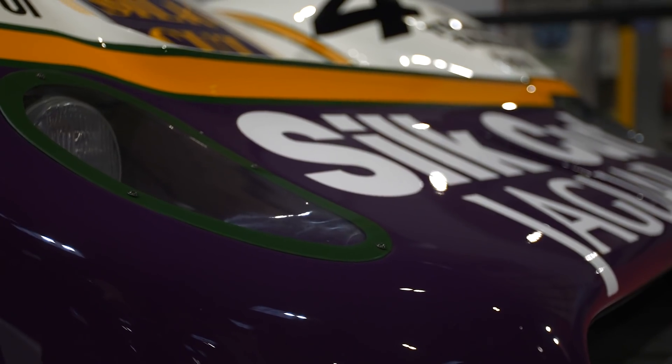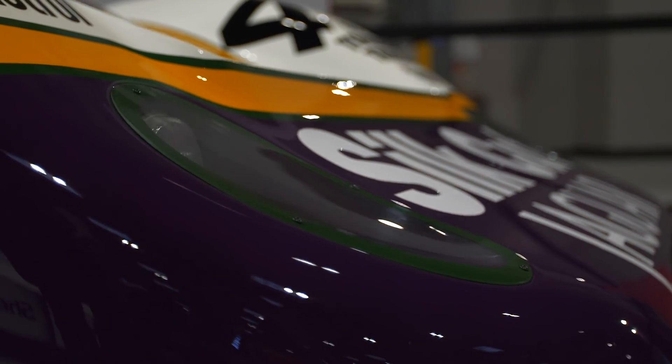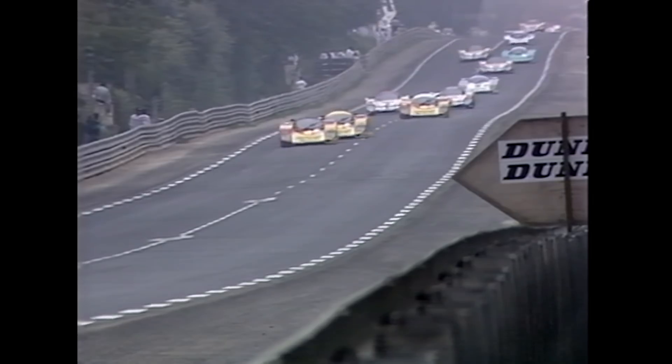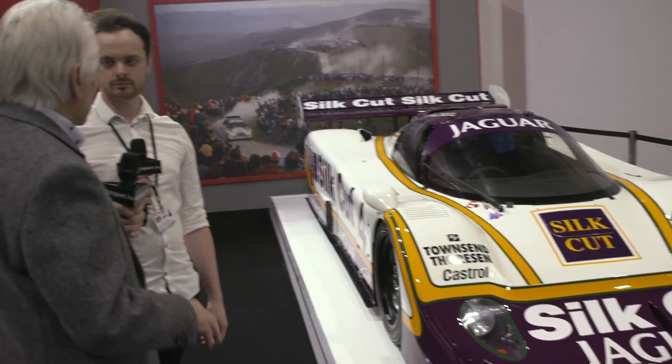Being a Le Mans car, the aerodynamics are super important because the brief was to do 240 miles an hour on the straight — and this is every lap, not just a one-off. Every lap you're doing 240 miles an hour and you've got to last 24 hours, which is quite a challenge. So aerodynamics were the primary objective to get right.